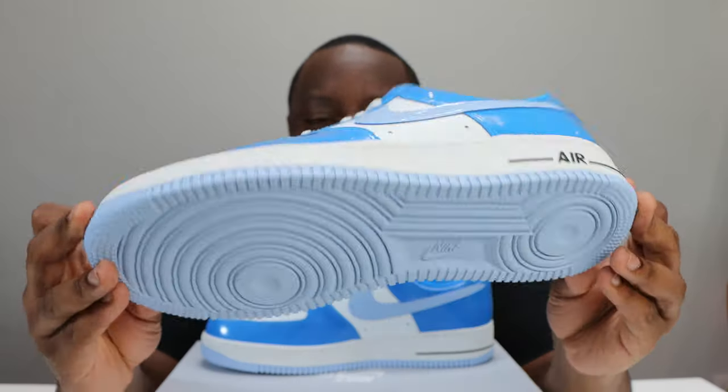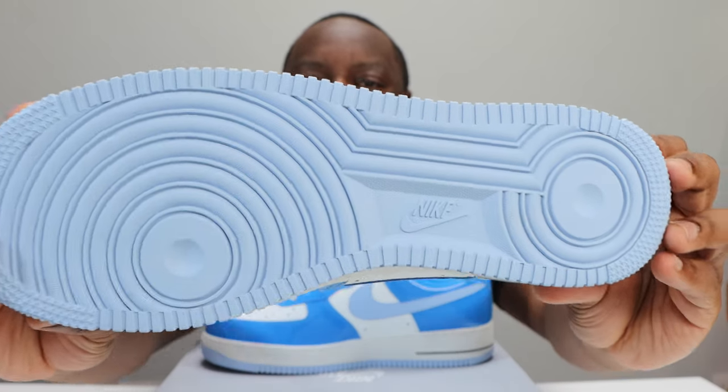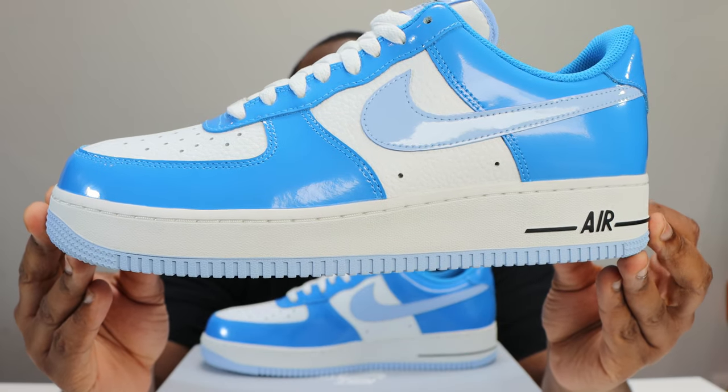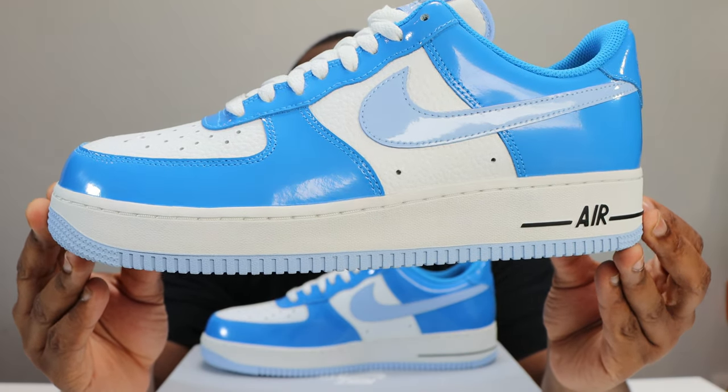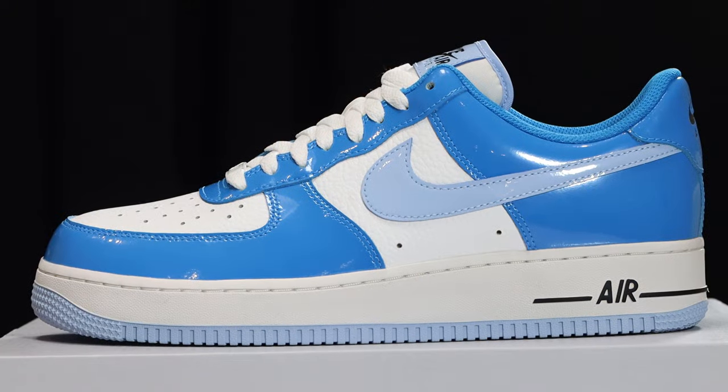Let's start from the soles up. We have a light blue outsole, very nice. We have a white midsole with midsole stitch, black Nike Air, and strip. Then we come to the upper.